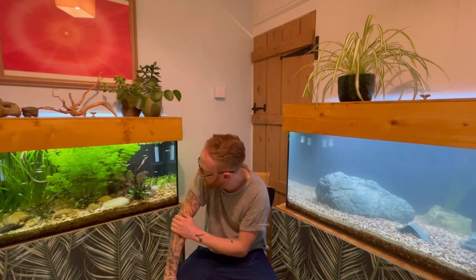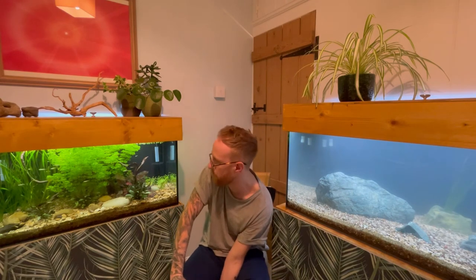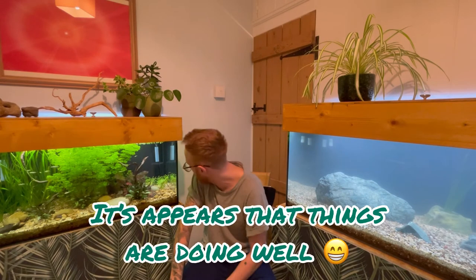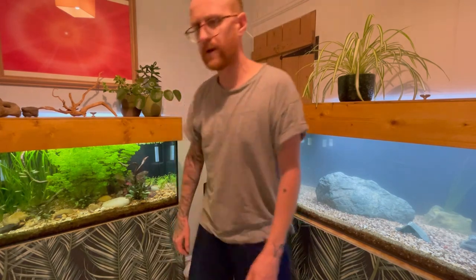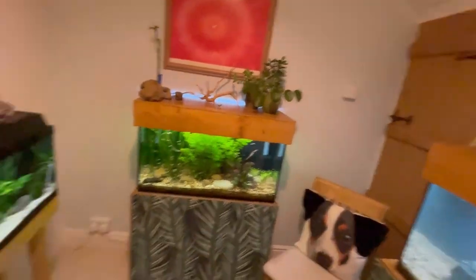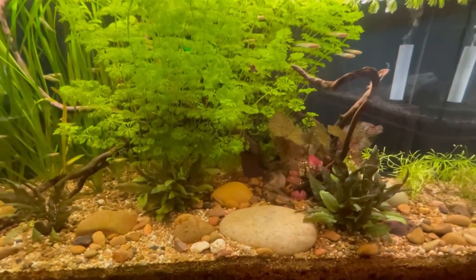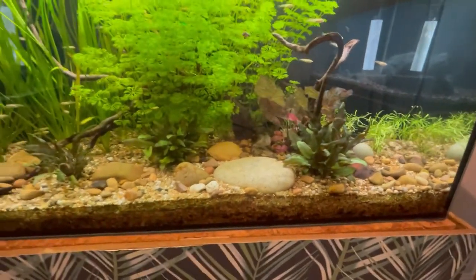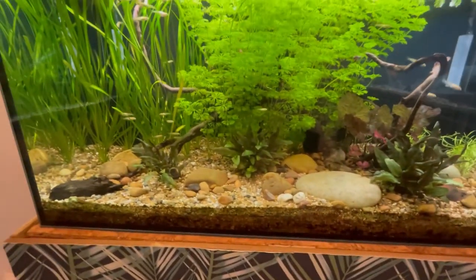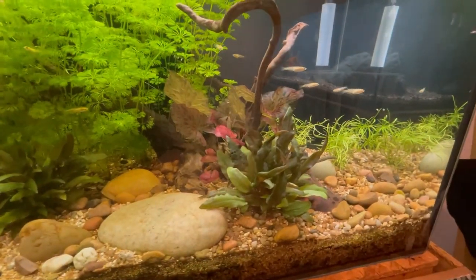Rice fish are all doing really well, snails doing really well. Now, the bristlenose pleco that we put in in the last video — the super red bristlenose — he's been doing well. Can't see him at the moment, but I'll just do a little close-up for you. It would be nice if he came out, but I don't suppose he will whilst I've got the camera out. He does come out sometimes — he sometimes goes in the sponge filter actually. Hopefully he doesn't get stuck in there; he's pretty small still, so he should be alright for now. That tiger lotus is growing into an absolute tree.